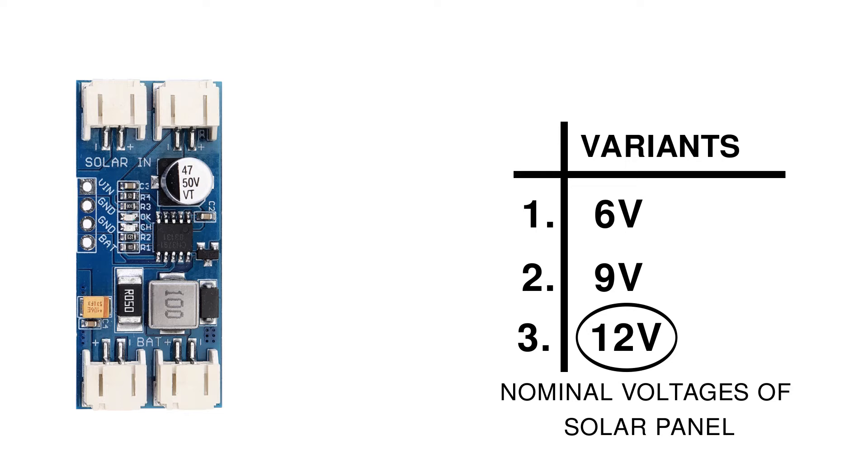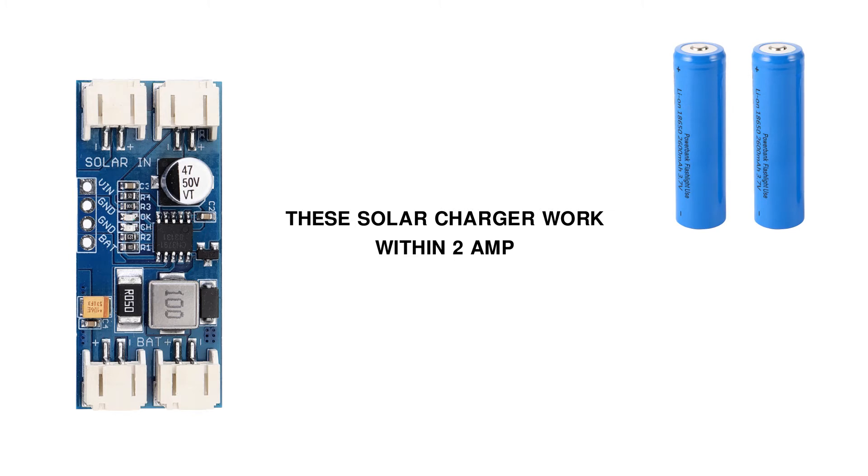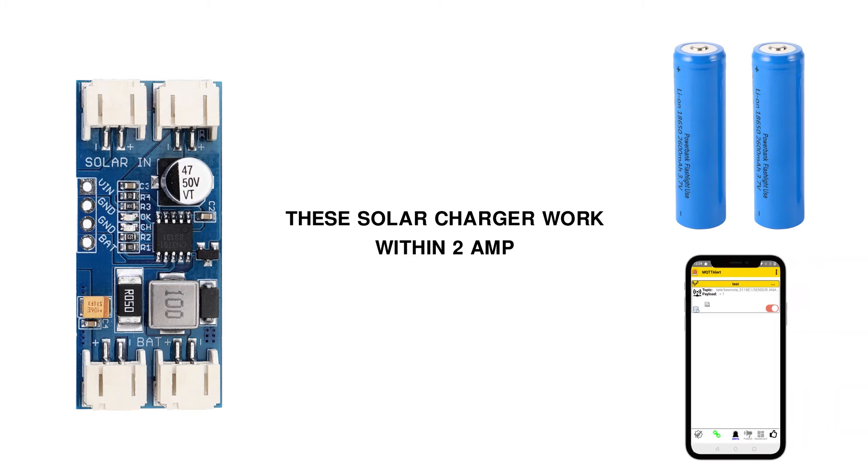If you want to go for less voltage, then make sure that voltage is enough to give a current between 1 to 1.5 Ampere. These solar chargers mostly work within 2 Ampere charging current and are mainly suitable for charging 18650 batteries and mobile phones.